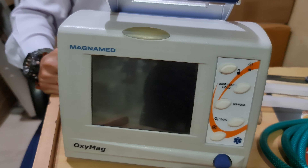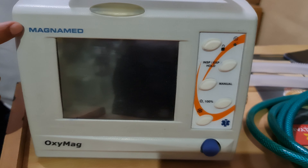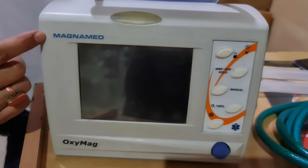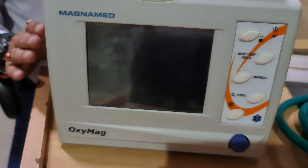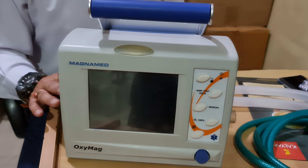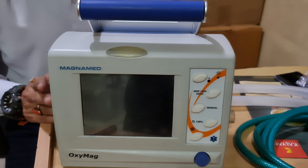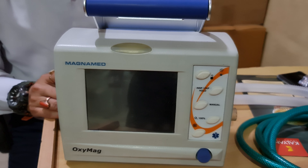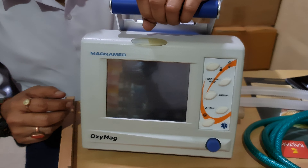Today we will look at the Oxymag ventilator. The company is Magnamed and the model is Oxymag. It is a neonatal-to-adult ventilator — it can be used for neonatal, pediatric, or adult patients.